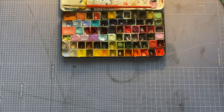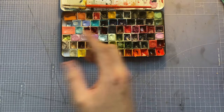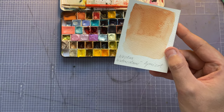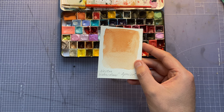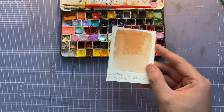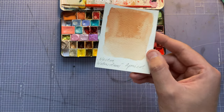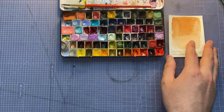Let's go through them one by one in rows, starting from left to right. The first one is a full pan of Nectar Watercolors Apricot. I use this one for skin tones — it's a nice blushy, reddish, orangey kind of color and it's a convenience mix, which I'm all about. Just a fantastic one for skin tones.